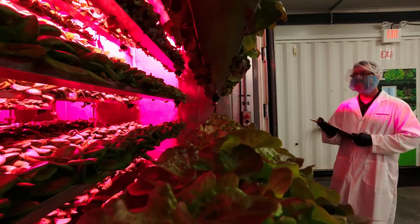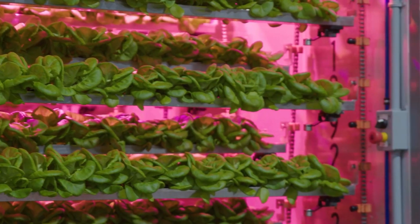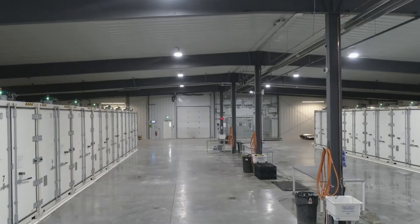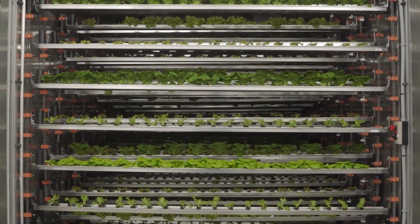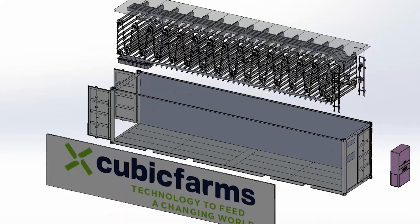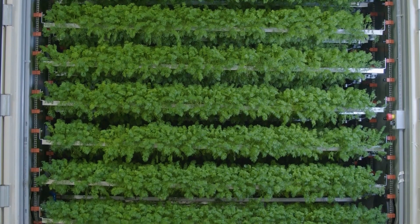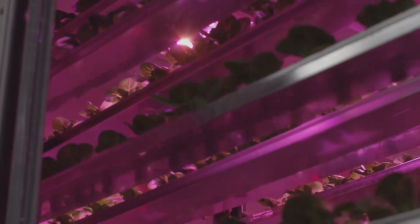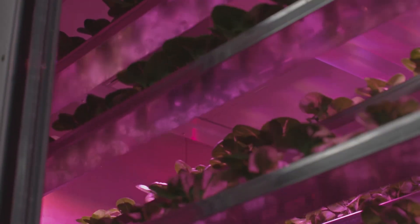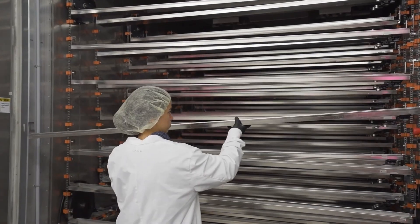What if keeping food affordable might become nearly impossible in the near future because of limited resources? That's exactly the challenge the creators of Cubic Farms are trying to solve. Instead of relying on long and complicated supply chains, they've developed a mobile, automated hydroponic farm that can grow fresh food right where it's needed. This innovation saves huge amounts of transportation time, land, water, and energy, making farming not only more efficient but also sustainable.